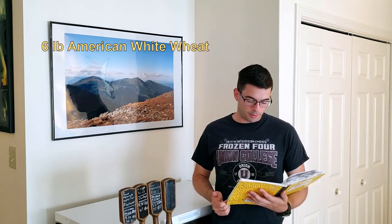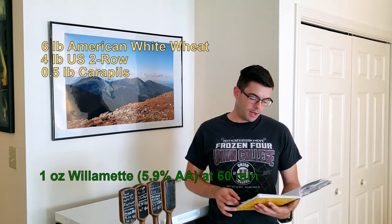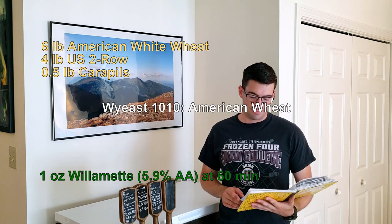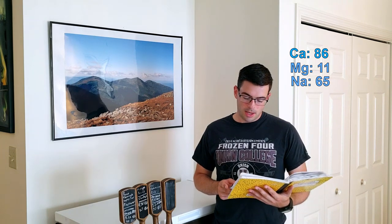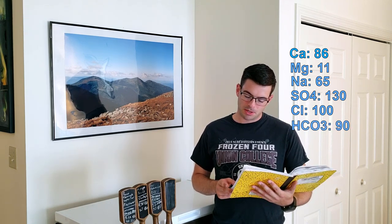Here's the recipe for today — just a simple wheat ale. We're using six pounds of American white wheat, four pounds of US two-row, and half a pound of Carapils. For hops, it's just one ounce of Willamette at 60 minutes, just to bitter. For yeast, WY1010, the American Wheat. For water: 86 ppm calcium, 11 ppm magnesium, 65 ppm sodium, 130 ppm sulfate, 100 ppm chloride, and 90 ppm carbonate.